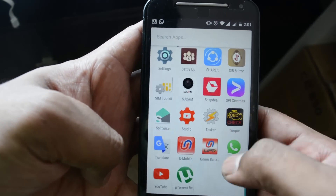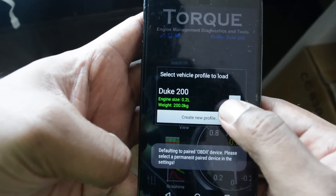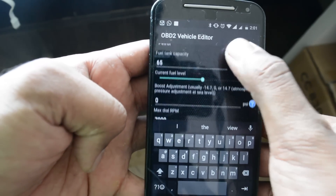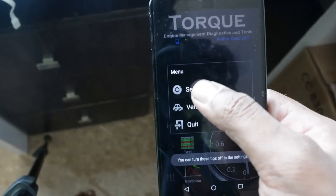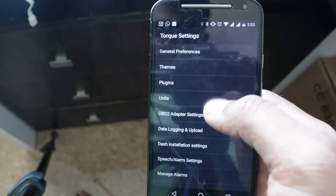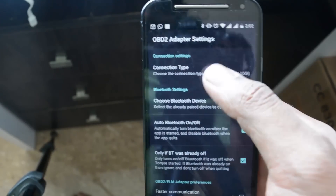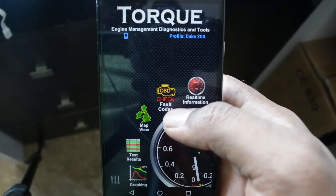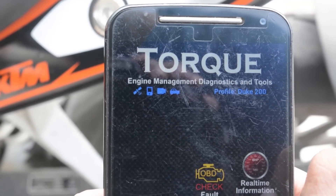Now after you have made the connections, just open the Torque app downloaded from the Play Store. In vehicle profile, you can set the profile for your vehicle — just enter the name, engine capacity, weight, etc., and save it. Then in settings, you'll set what mode of connection you're going to use for the OBD2 connector. Select the Bluetooth connection and select the OBD2 port that is available. Make sure your Bluetooth is on, and switch on your ignition key so that the OBD2 connector gets power. Once all the blinking except the GPS stops, that means you have successfully paired with the adapter.